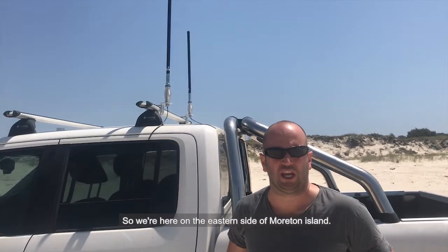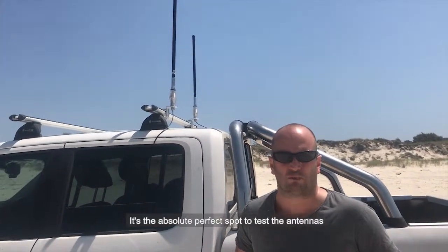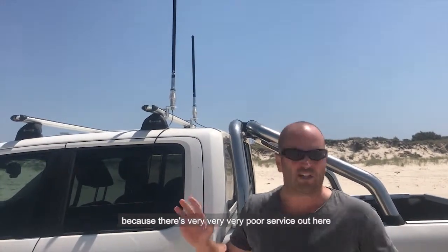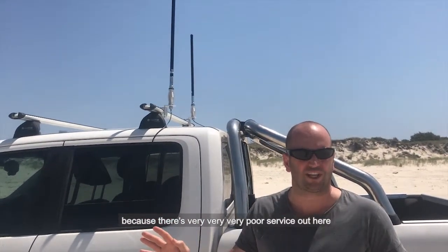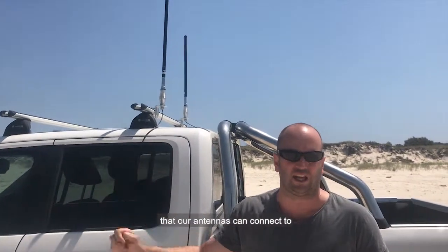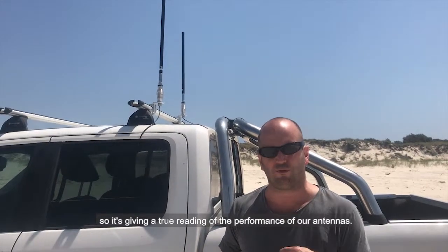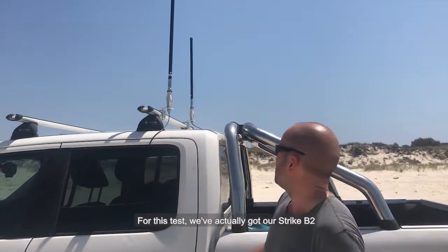Strike customers, we're here on the eastern side of Picknell Island. It's an absolute perfect spot — very good service out here, and it's classic: the only ones our antennas can connect to, so it's giving a true reading of the performance of our antennas.